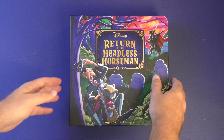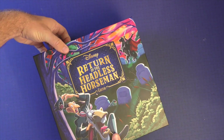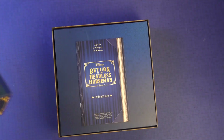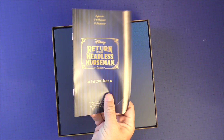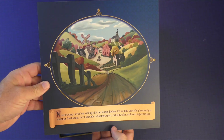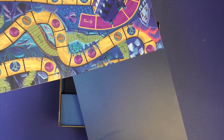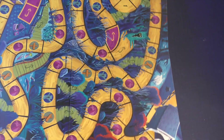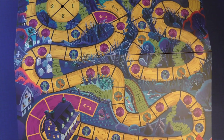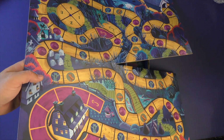Here is Disney's Return of the Headless Horseman game. I've got to admit, this box art is fantastic — I like it quite a bit. It has a little shine to it; I'm not sure if it comes across on camera. I'm going to get the rule book, which we'll take a look at in a few minutes. This will be the board — you'll have a little picture here with the story starting on the board, and then this will pop out. It's going to look like your classic mass market children's game with a little track, and you'll have the spinner here, which is kind of cute.